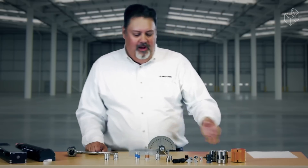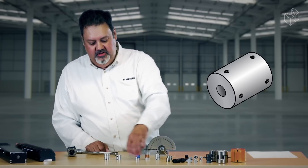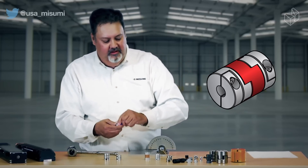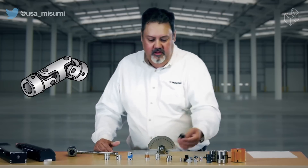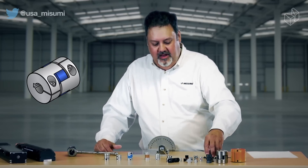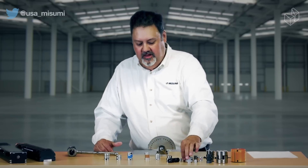Misumi offers a wide variety of different types of couplings — from a simple rigid type coupling, to our standard Oldham coupling which has a plastic spider inside of it, and then we have a variety of universal joint type couplings, some very large clamping type couplings, simple bellows couplings, down to very small simple little plastic couplings.